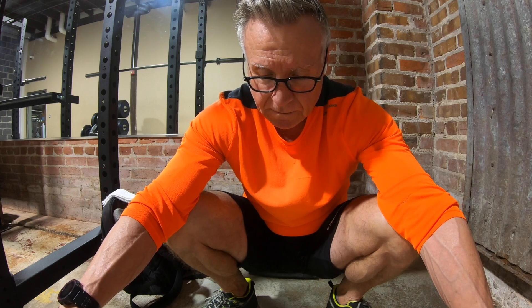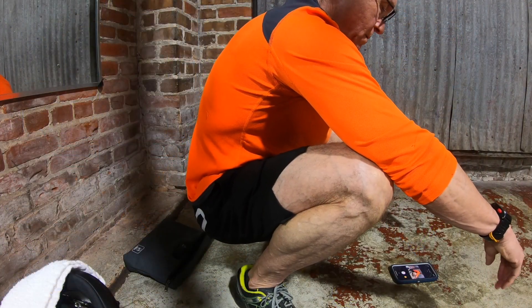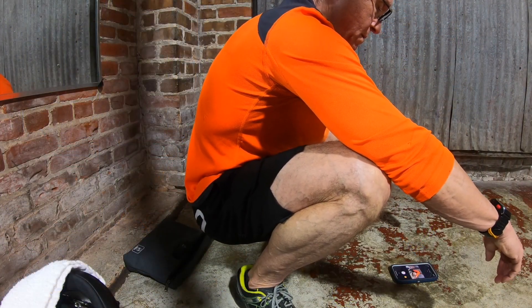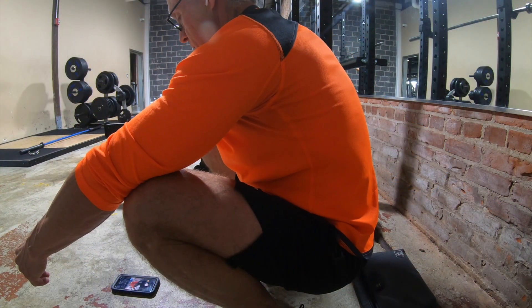I love these resting squats, or primal squats, or Asian squats, whatever you choose to call them. They just feel great to me. They really loosen up my lower back. Stick around and see how these have influenced my barbell squat lately.